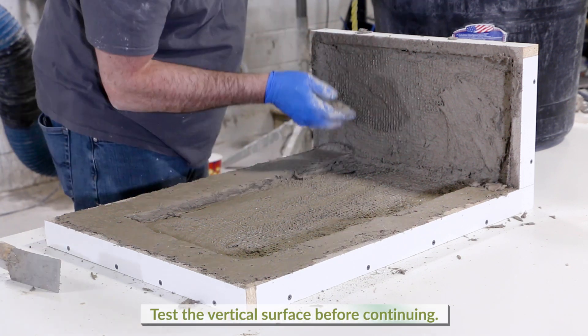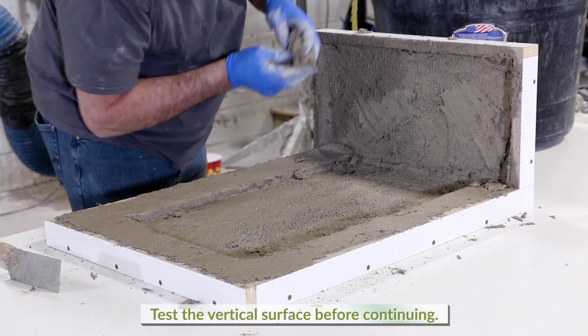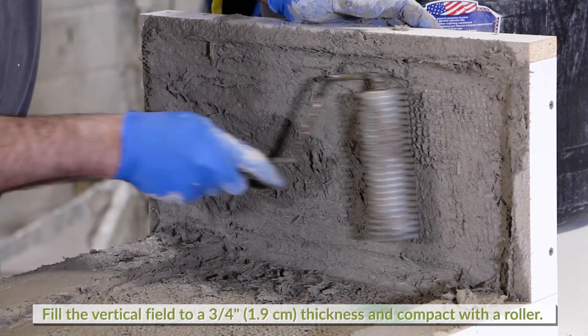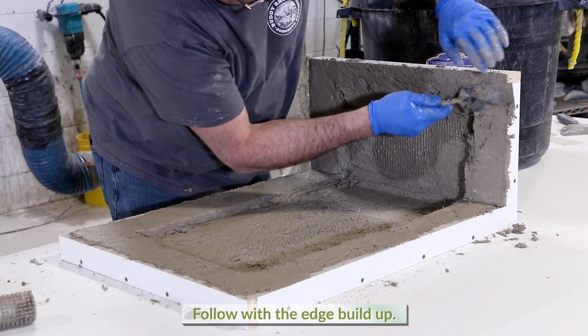Wait a little longer for the vertical application, testing the timing with an application of more material. If there is minimal slump, you may continue filling the vertical field to the three-quarter inch thickness and compact with a roller. Follow that with the edge buildup to the sides of the form.